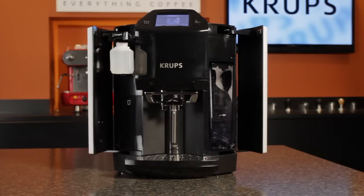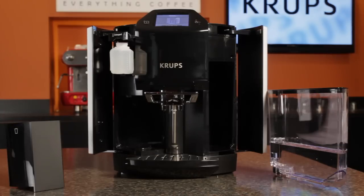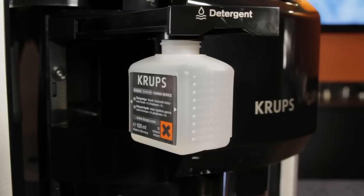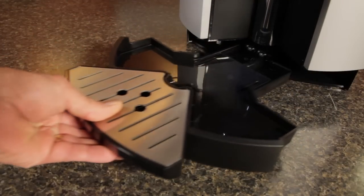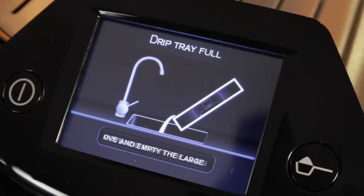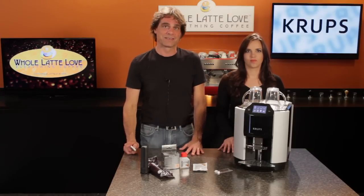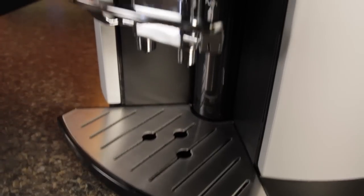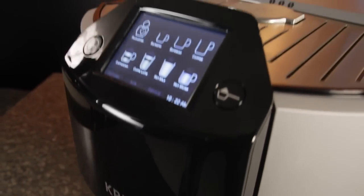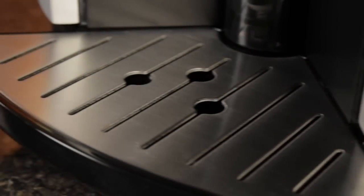Behind a door on the left side are the dreg box, which holds the grounds from 12 brewing cycles, and the detergent bottle for the frothing wand cleaning system. The drip tray slides out the front for easy emptying — it has electrical sensors so you'll get an alert in the display when it needs emptying. The display also alerts when you need to add beans or empty the dreg box. The exterior of the machine is mostly plastic; the exceptions are the drip tray and passive cup warming surface up top, which are brushed stainless steel.